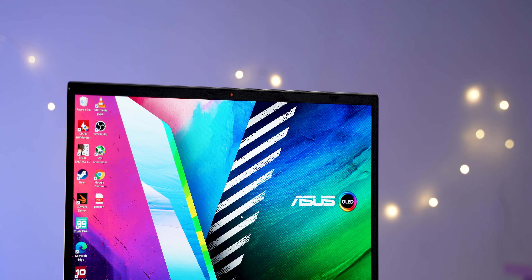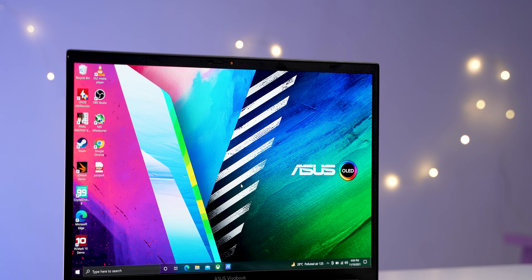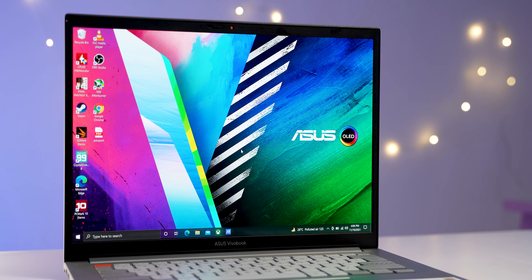I have the 14-inch variant and it definitely feels lightweight — you can easily carry it. The laptop looks professional and does not give those RGB gamery vibes where you can't open it in a professional meeting. You can definitely do that, no issues whatsoever. Next up let's talk about the display.